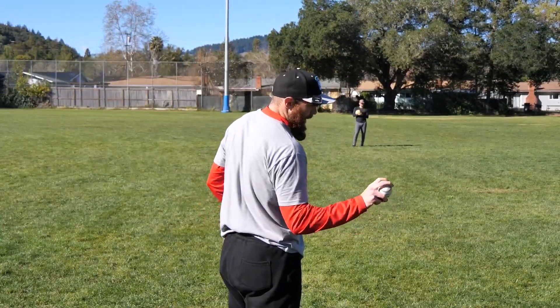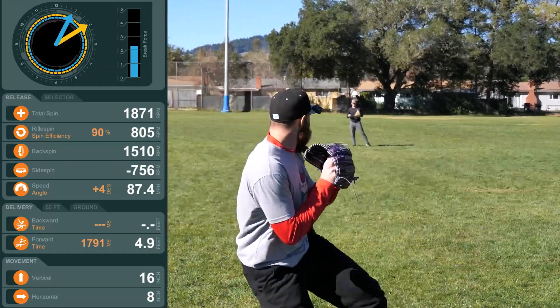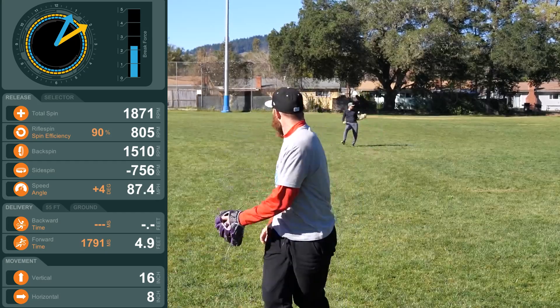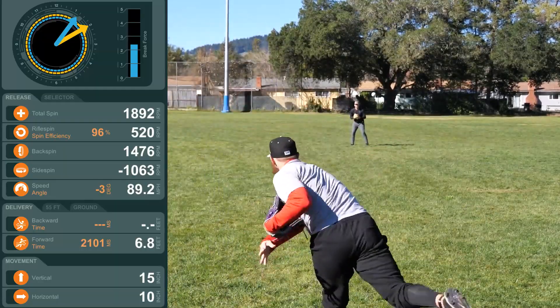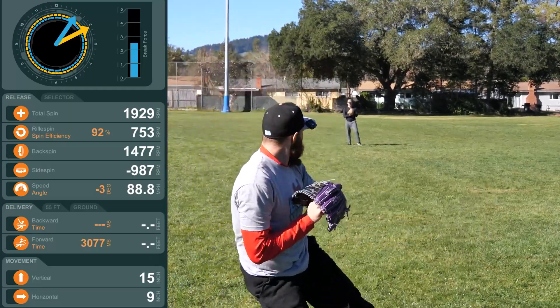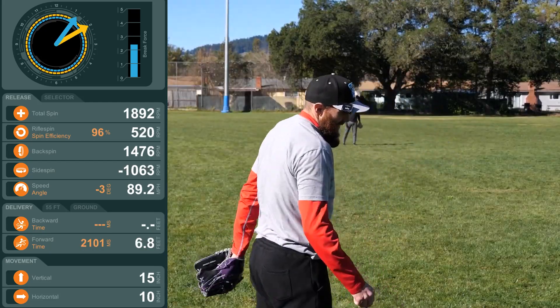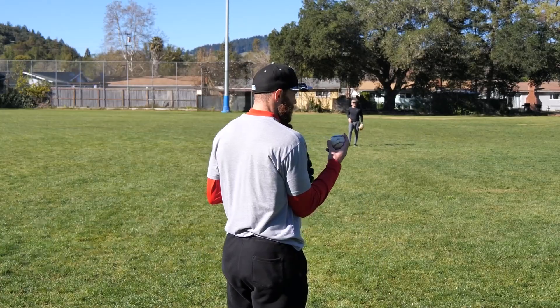I'm gonna throw one over the top, see if my efficiency gets back to like 95. I'm thinking just sling this one. Oh! Okay, I think we're onto something. We're at 96%. Same fastball.